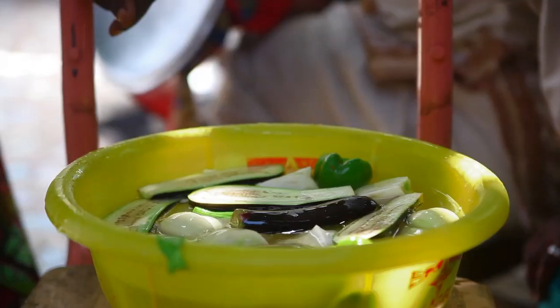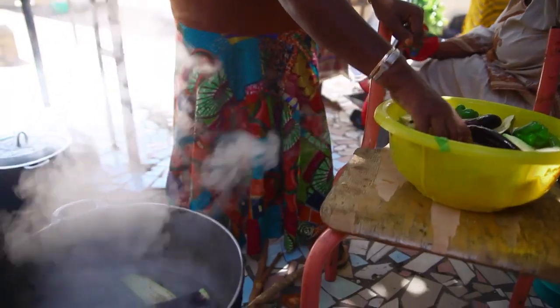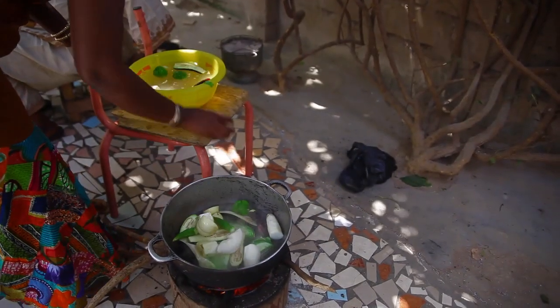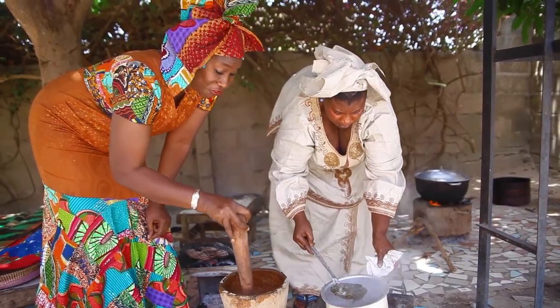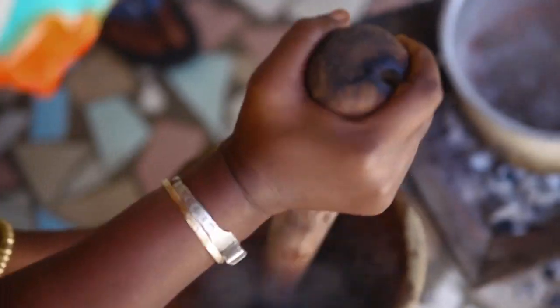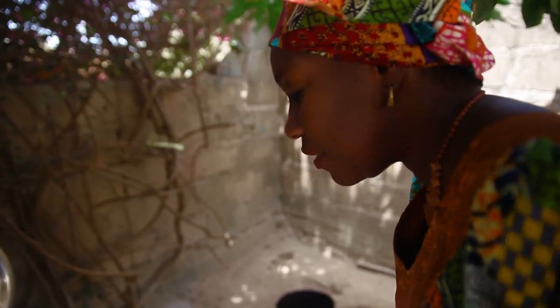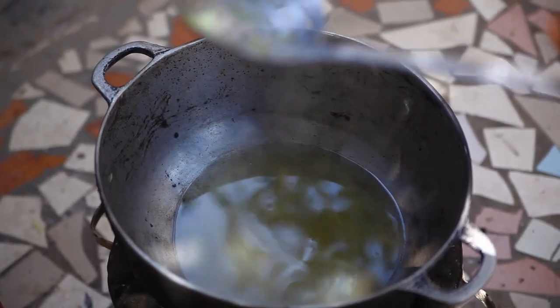I am now going to put in the vegetables. After boiling these vegetables, I'll use the stock for the onion sauce — and this serves as our local broth. All the vegetables are now out but I'll use this water as the stock for the onion sauce.